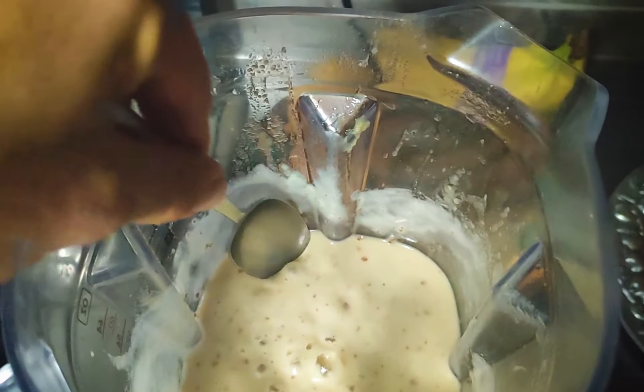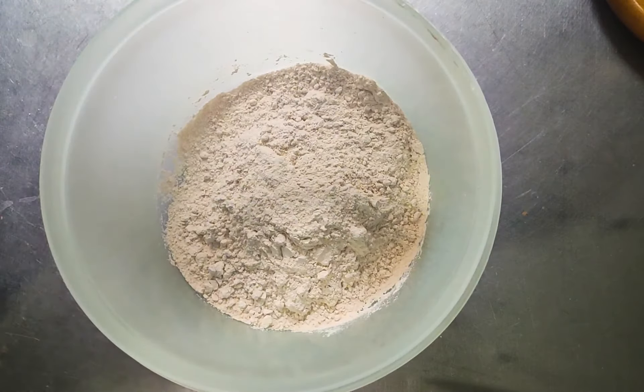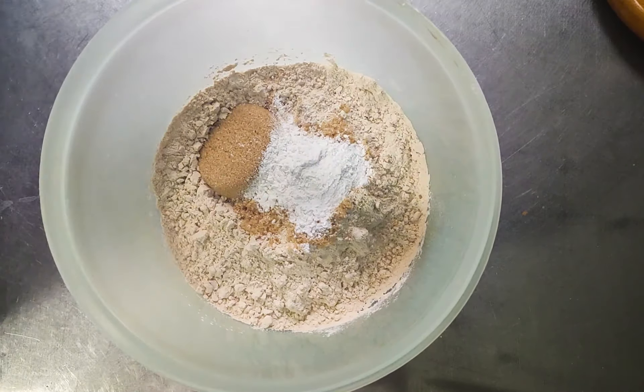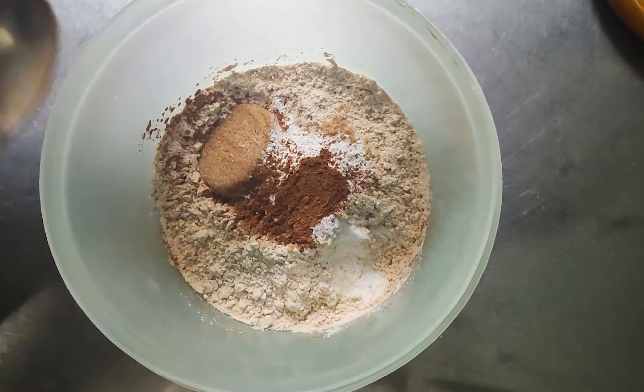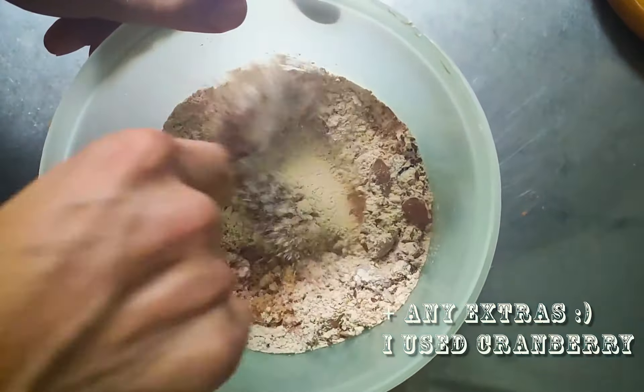We want to achieve this kind of consistency. Then in a bowl we mix all the dry ingredients: the flour, the sugar, the cinnamon, the baking soda, baking powder, and the seeds.